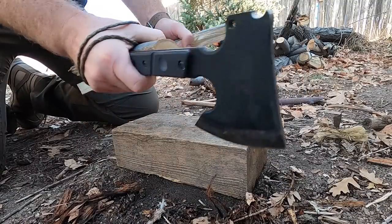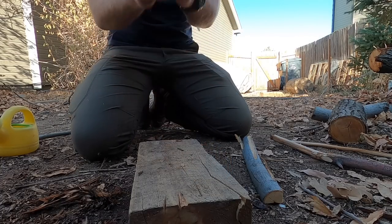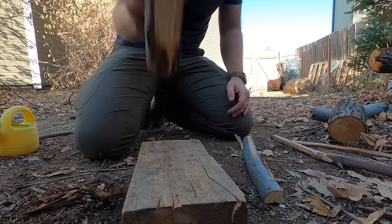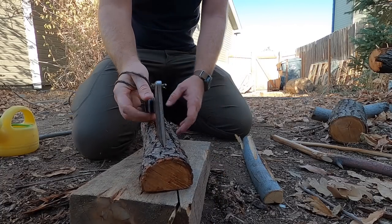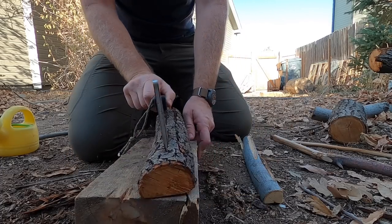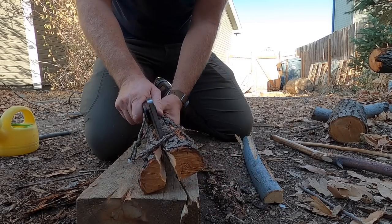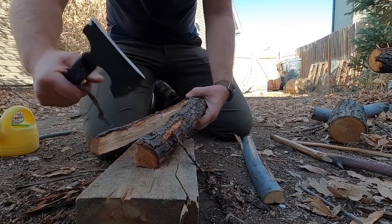It will split smaller logs — like three inches — and you'll be able to go through about three inch diameter branches or small trees if need be. It's very nimble so you're able to do a lot of precision chopping and hacking. It's obviously super well built, as we know from Work Tough Gear and their factory in Taiwan — very well done in that regard and the fit and finish is very high quality.